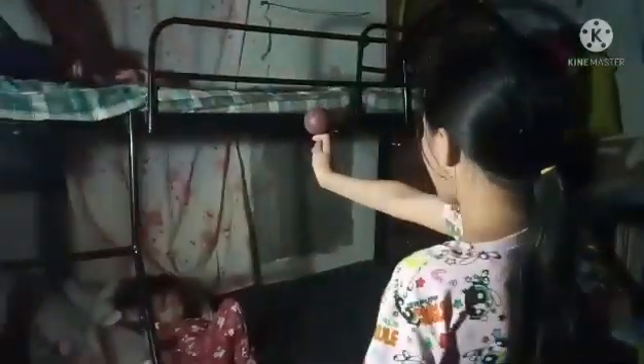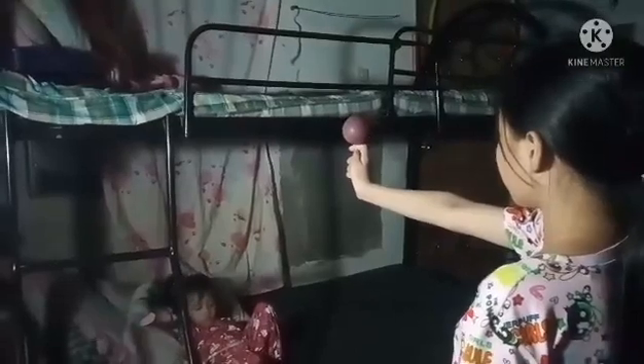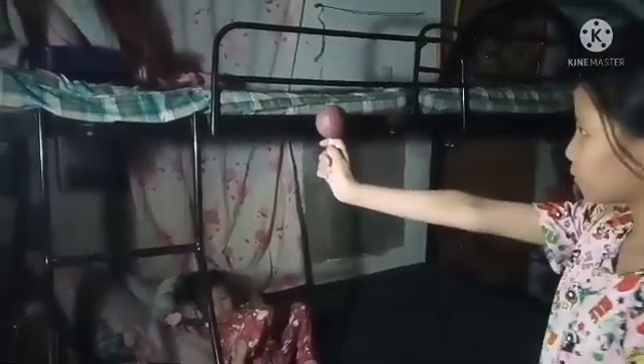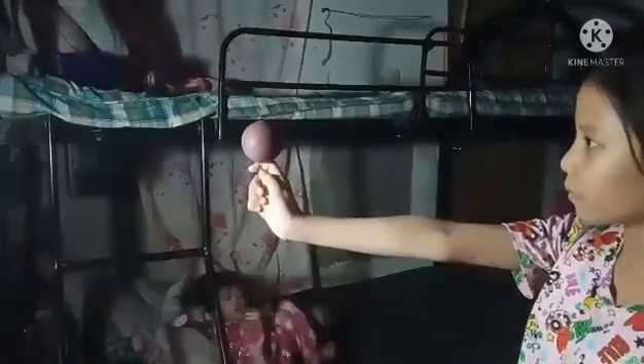Full Moon. Waning Gibbous. Last Quarter. Waning Crescent. Thank you.